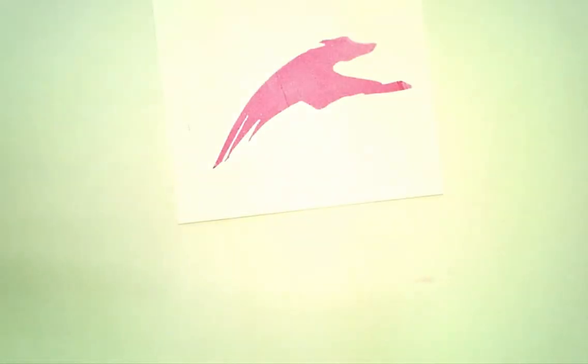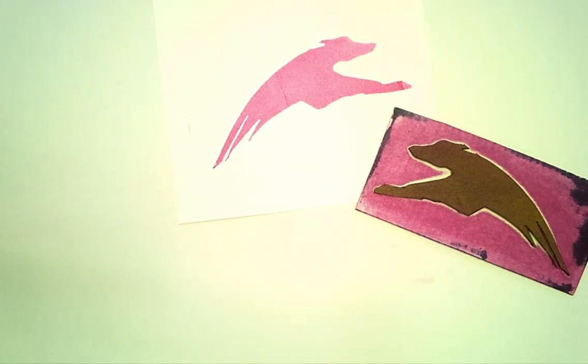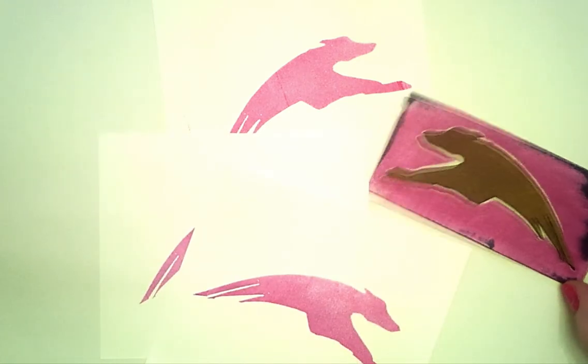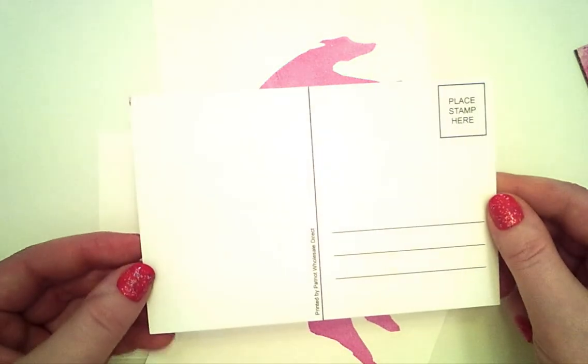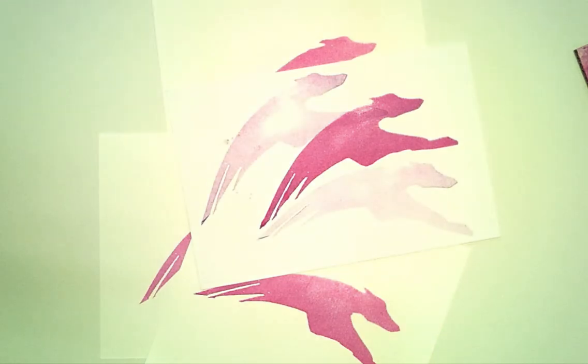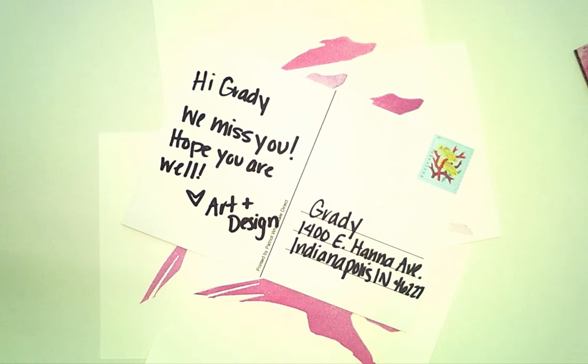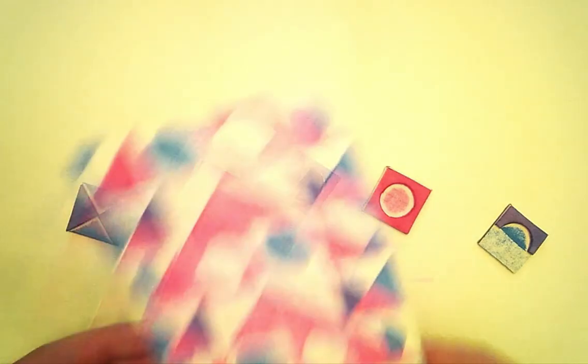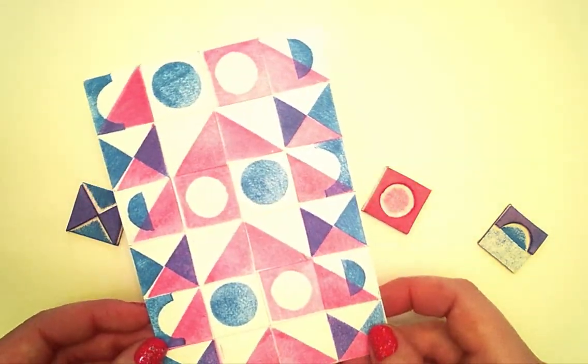And what's beautiful about this is that printmaking is all about multiples, so you can make mini greyhounds and give them to whomever you wish. Maybe even get some blank postcards, creating designs on the front to send to friends to say hello. Now, it doesn't have to be a greyhound. In fact, simple shapes like circles, squares, triangles, and the like can create infinite numbers of patterns when overlapped and placed side by side.